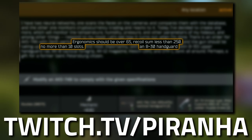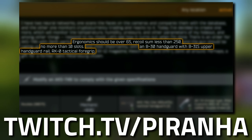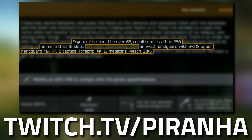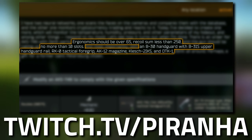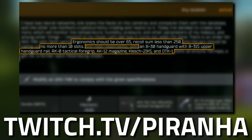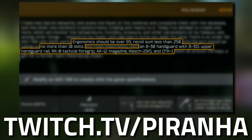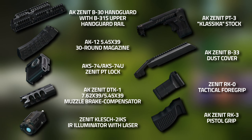It needs to have a B-30 handguard, a B-31S upper handguard rail, an RK-0 tactical foregrip, an AK-12 magazine, a Klesch-2IKS flashlight, a DTK-1 muzzle brake, an RK-3 pistol grip, an AKS-74/AKS-74U Zenit PT Lock with the PT-3 Klassika stock, as well as a Zenit B-33 dust cover. Those last four items aren't listed in the task but are also required, as this is a Zenit build.